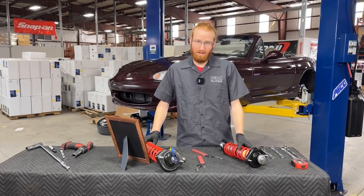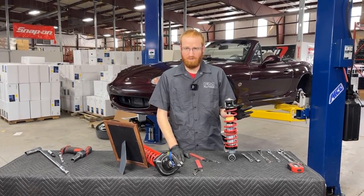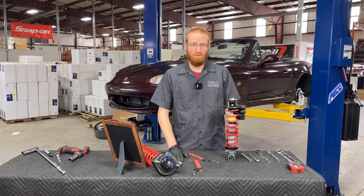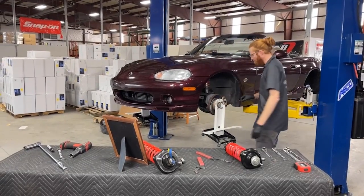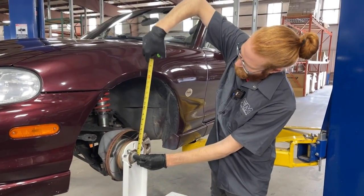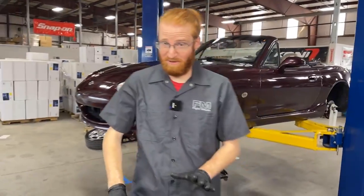For recommended ride height settings: on NA and NB Miatas, we like to see about 12 inches in the front and about 12.5 inches in the rear. For NCs, about 13.5 inches in the front and 13 inches in the rear. For the ND generation, about 13 inches both front and rear. We take that measurement starting at the center of the wheel hub and measuring directly to the fender lip above it — that's how we get the ride height measurement front and rear, with the suspension on the ground.